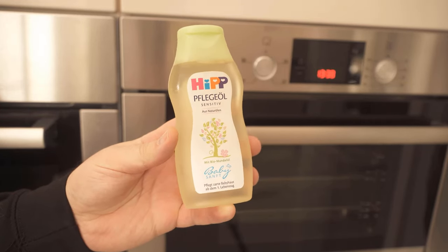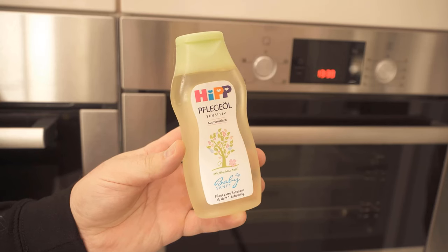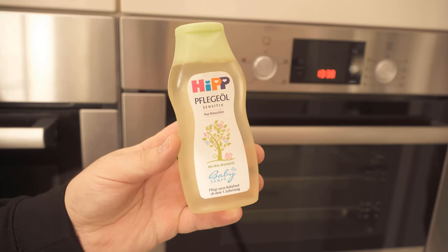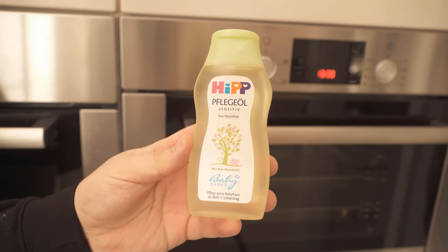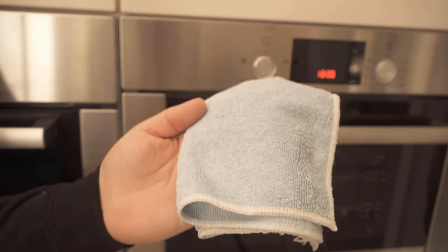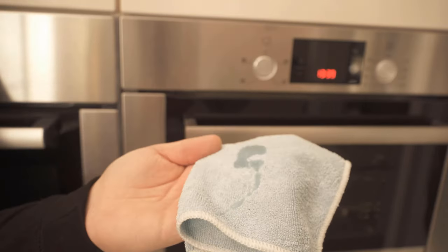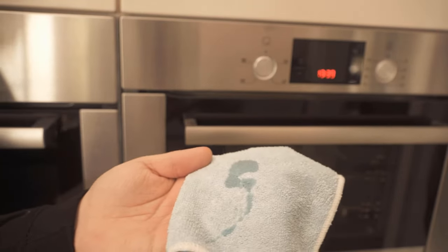You've probably never thought of rubbing baby oil on your oven. But why this is a good idea and how the whole thing benefits you, I show you in this video. So be sure to watch it all the way to the end. Because with baby oil, you can actually maintain the stainless steel surface of your oven, and it also has other advantages, which I will show you in a moment.